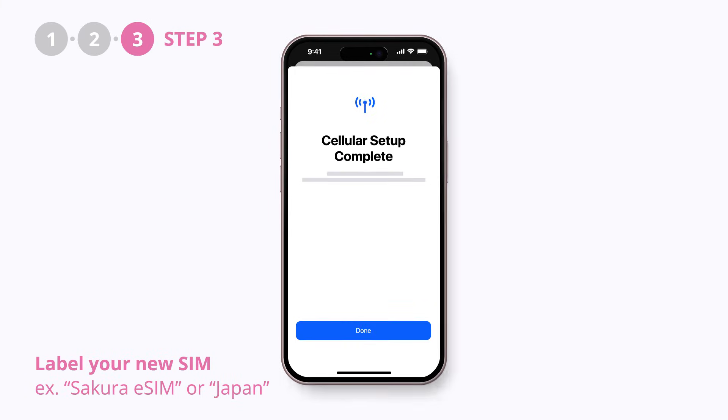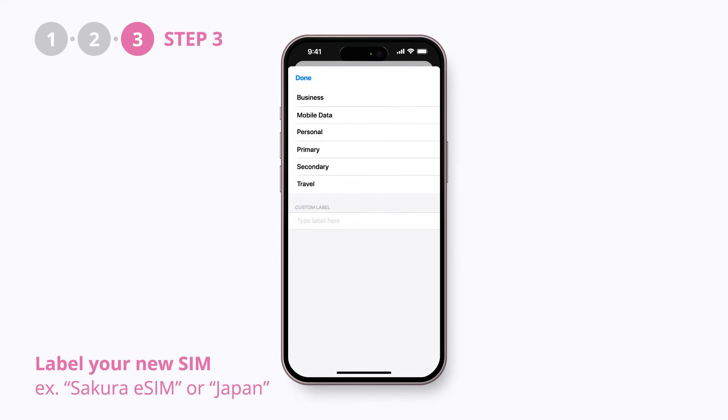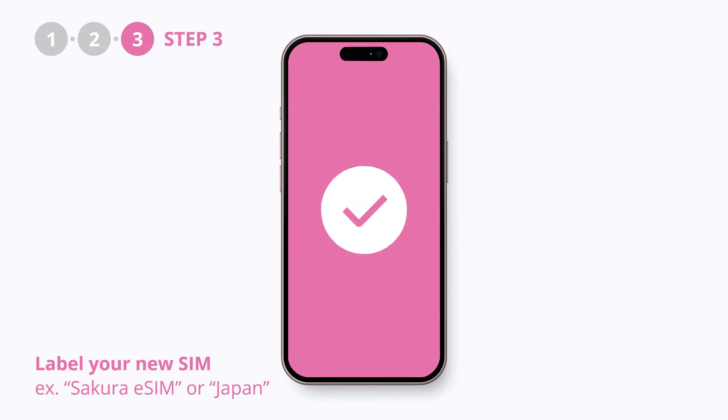If you have multiple SIM or eSIM in your phone, you'll be asked to name the new eSIM and assign it with some functions such as mobile data, phone, and SMS. Make sure to name our eSIM something like "Sakura eSIM" or "Japan" to avoid any confusion later. And now you're all set.